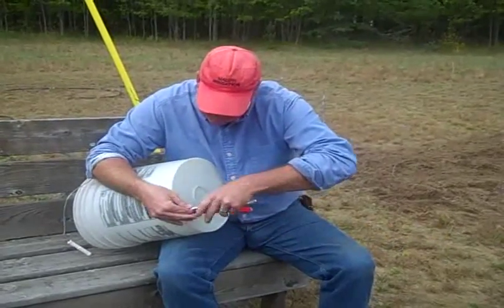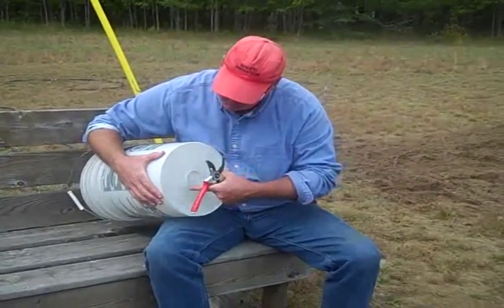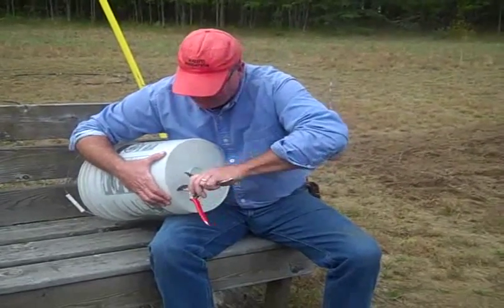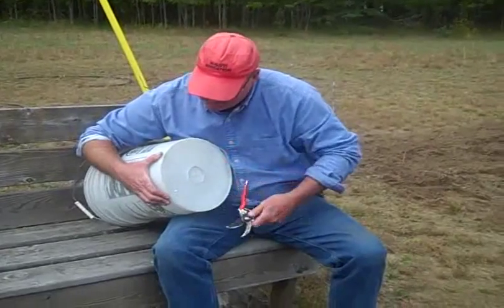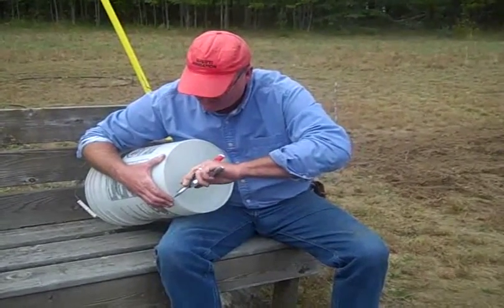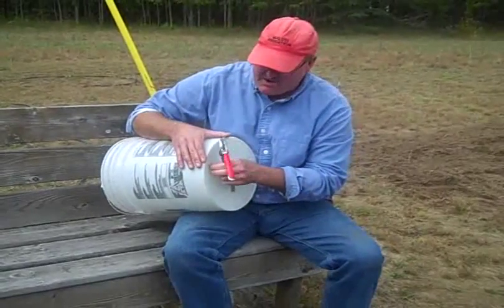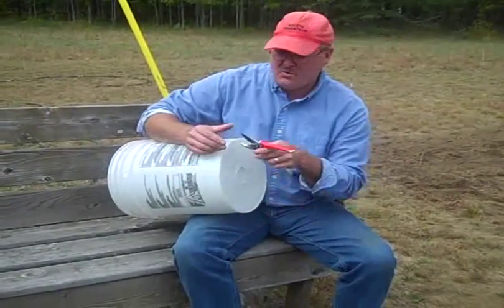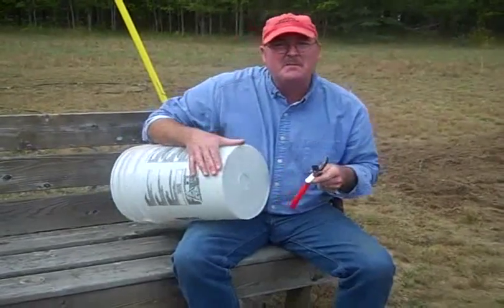I'm just going to work that point in and keep spinning it. It could go in the middle, it could go anywhere off to the side — don't get it too close to the edge. I'm going to put mine about an inch in. I'm going slow, not putting hardly any pressure on this, letting the knife do the work. I'm going to keep spinning this because I want this hole to stay round all the way through. I don't want a square hole or a triangular hole — we need a round hole.